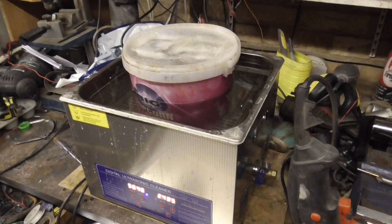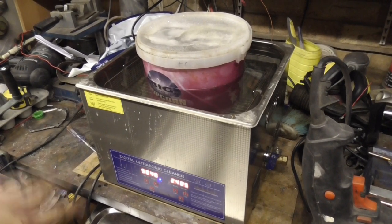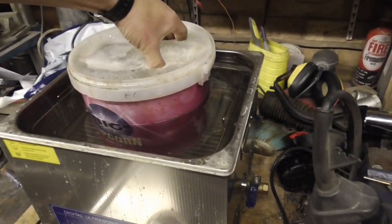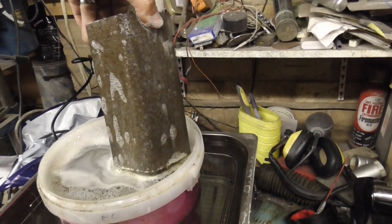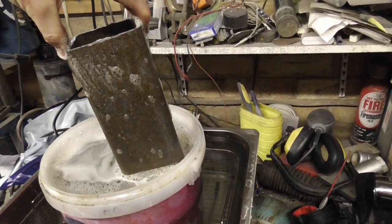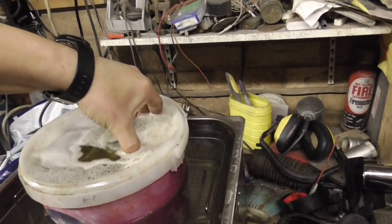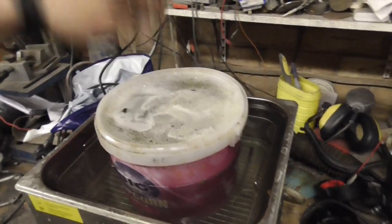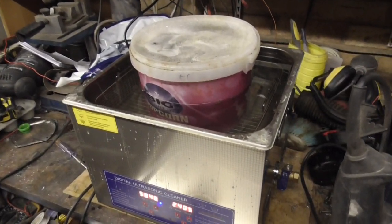They've been in there for about an hour and a half now, up to vaguely 50 degrees — so it's been between 40 and 50 degrees — with 25 minutes running on the ultrasonic cleaner. Making quick progress! I'm not sure if it's just the heat in the citric acid or if it's the cleaner too. You can see bubbles dancing around in the bucket, so at least some of the ultrasonic vibrations are getting through.